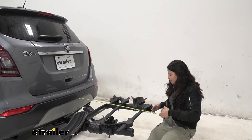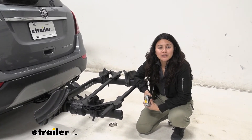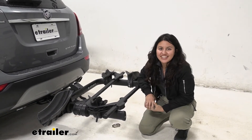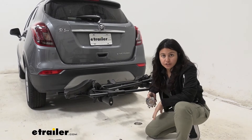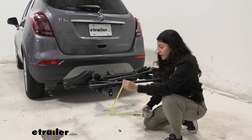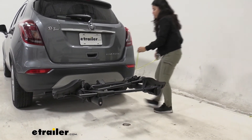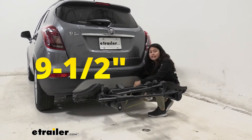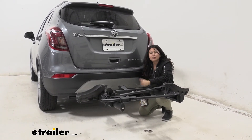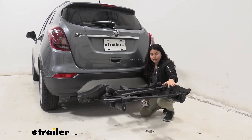Let's take a look at how much length this adds to the back of the Buick Encore. Measuring from the bumper to the end of the bike rack, it sits at 34 inches of length, so don't forget that when backing into a garage or parking in a tight spot. The Buick Encore has a pretty low ground clearance compared to taller SUVs and trucks. From the end of the goal post to the ground it's 15 and a half inches, but by the shank it's only nine and a half inches — this shank rise is very important on steep inclines like driveways, giving your bikes a bit more clearance.